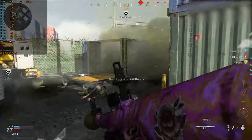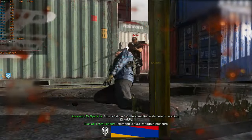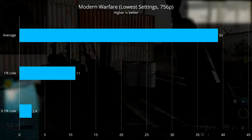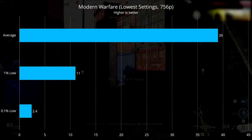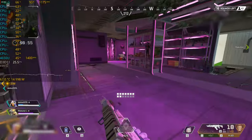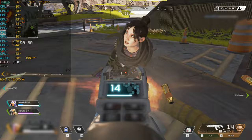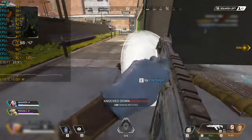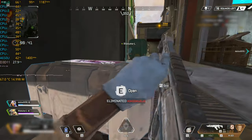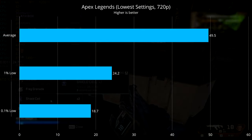Next up, Modern Warfare — I'm playing hardpoint on shipment for maximum chaos. At the lowest settings and render resolution, we're getting surprisingly good frame rates with an average of 39 FPS, a 1% low of 11, and a 0.1% low of 2.4. The 1% lows aren't really that bad because they're just stutters that happen during respawns. Next, Apex Legends — played on low settings at 720p, and performance is great with an average of 50 FPS, a 1% low of 24, and a 0.1% low of 19.